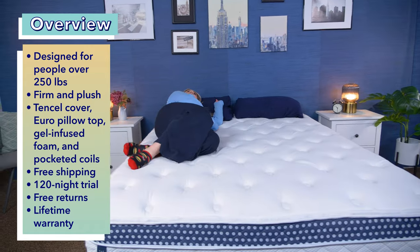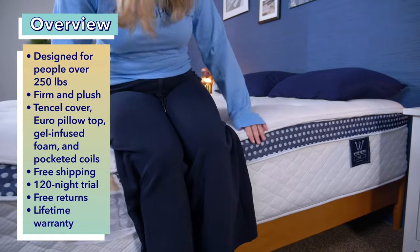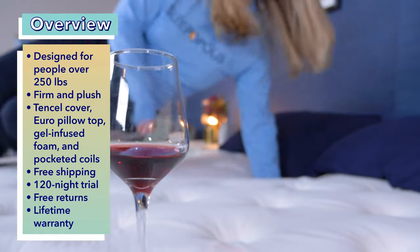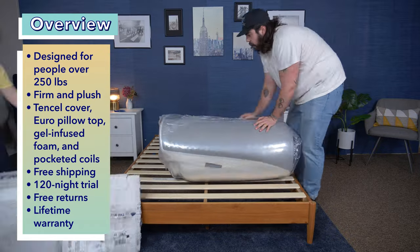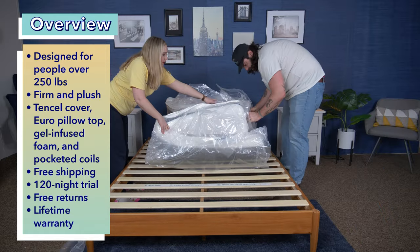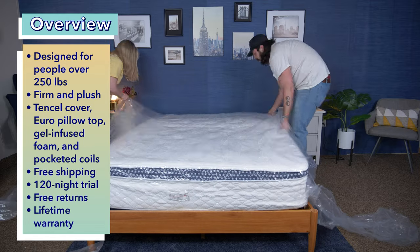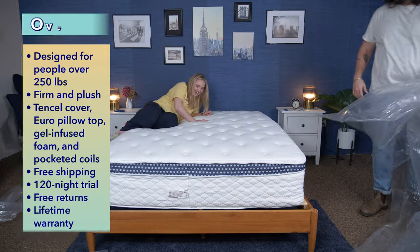I do want to say WinkBed sent us the WinkBed Plus for free to review and to tell you about, and if you do decide to buy this mattress through our link in the description below, we may get a commission, but that never sways our opinions and rather helps us keep these reviews free. If you do buy this mattress, you're going to get free shipping, a 120-night trial, free returns, and a lifetime warranty. It arrives compressed in a box, so I recommend having a friend help you unbox it and set it up — a queen size does weigh 135 pounds after all.